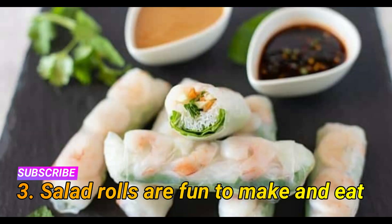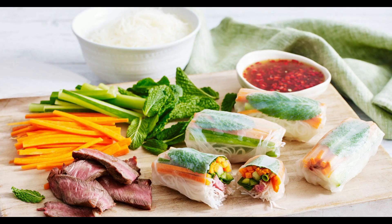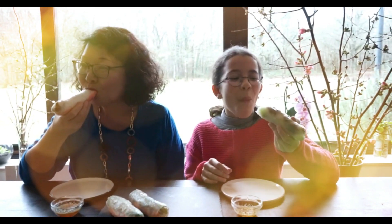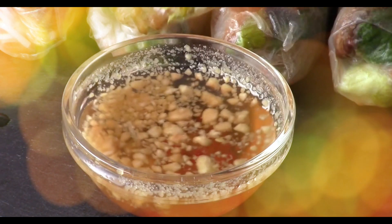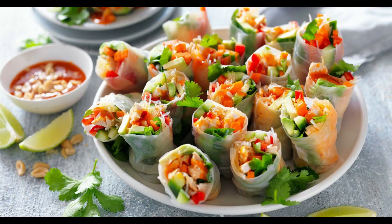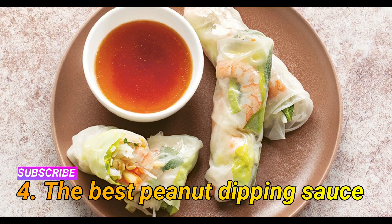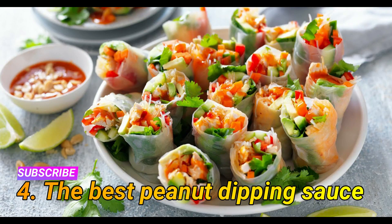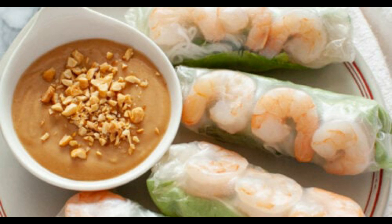Reason three: salad rolls are fun to make and eat. You can make things even more fun by serving it salad-bar style — simply prepare all the ingredients, set them on the table, and let everyone make their own summer rolls. Reason four: the best peanut dipping sauce. The peanut dipping sauce really takes this recipe to another level.